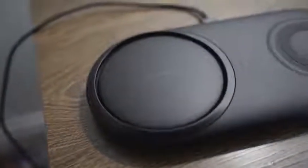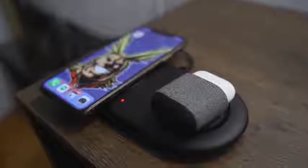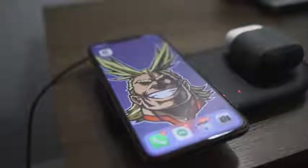Speaking of wireless charging stands — since the wireless charging stand from Apple became vaporware — I've got something really cool: the Samsung wireless charger 2.0 pad. It's a two-pad charger, one at wireless charging 2.0 and one at 1.0. It's got cooling so it doesn't overheat, and it's probably one of the best wireless charging pads for your AirPods or your iPhone.